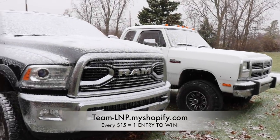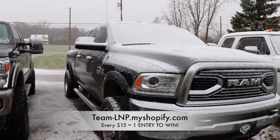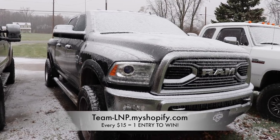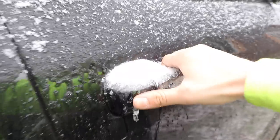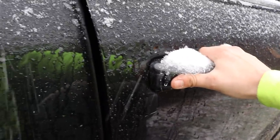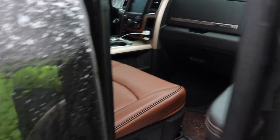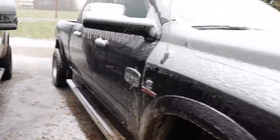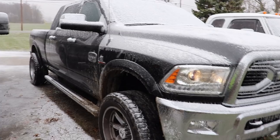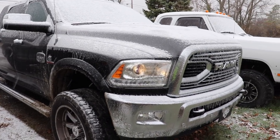Really quick, just so you guys can get a glance at the 2018 that you could be winning — beautiful truck. It's probably frozen shut, but anyways, that's all I'm going to show you because I don't want to get a bunch of ice in the truck. Just a beautiful truck. Go down into the description below and check out the information on how to enter.